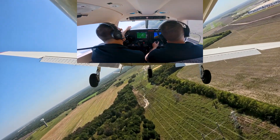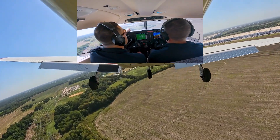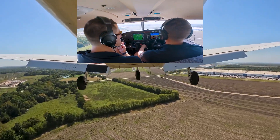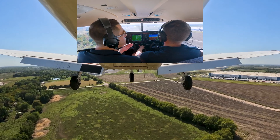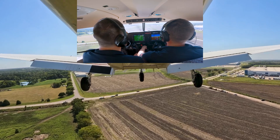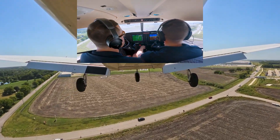Now we're on final, going full flaps. We're looking for initially 70 knots, but really going to let the plane start falling back into the low 60s — about 61 knots. He's using his power to maintain his descent rate and altitude, and we're maintaining airspeed with pitch. Minimums — 200 feet stable, continue.